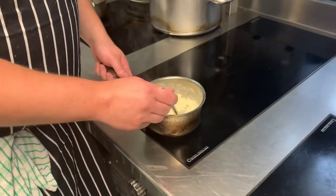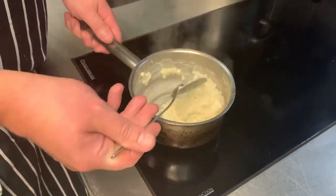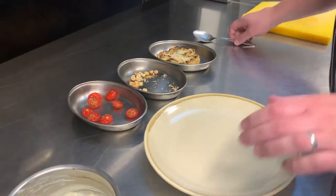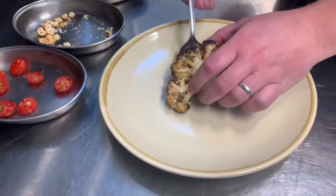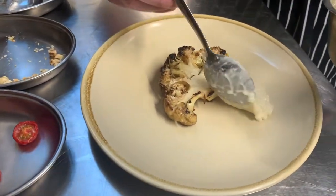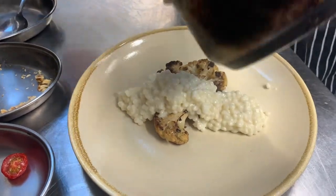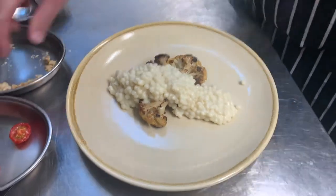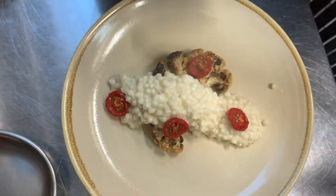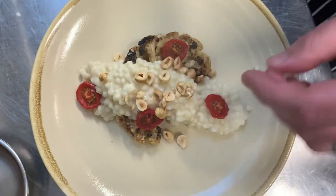Five minutes before the cauliflower is ready, just heat the couscous and the cauliflower puree in a pan — get it to a nice consistency like that. Cauliflower in the centre of the plate. I'm going to spin it in a line. Over with the couscous. Again, four cherry tomatoes and your hazelnuts on top.